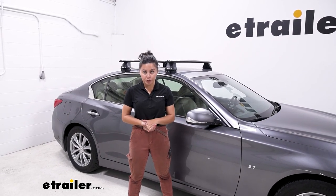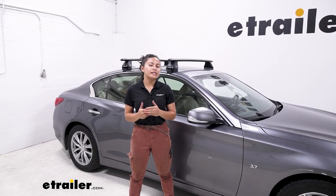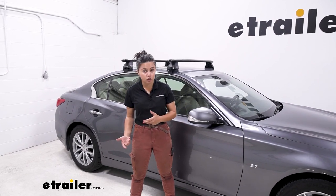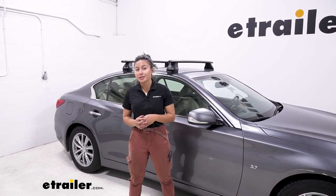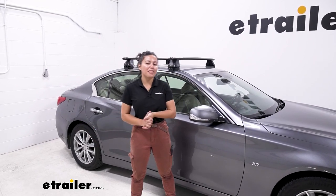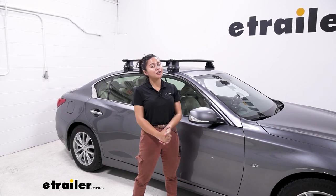There are a bunch of different options for your Infiniti Q50. This is the one you'd go with if you want a slightly faster and easier install and a more rugged look. It's also your medium price point roof rack, where you still get quality without too much expense. Let's take a look at some of its pros and cons, especially on this sedan.